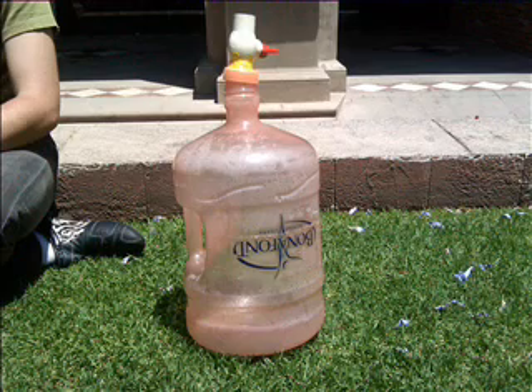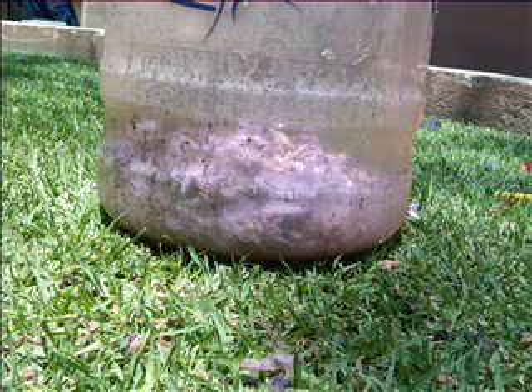In the end, we ended up with a biodigester of 11 liters, capable of supporting 11 kilograms of mass. However, it has to be filled to half of its capacity so that it can work. Our process was to insert the material and leave it for 15 days.